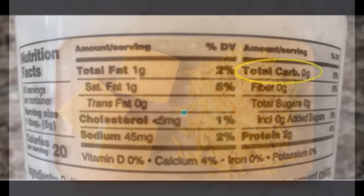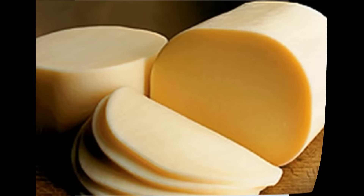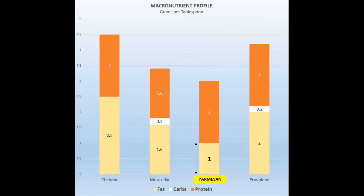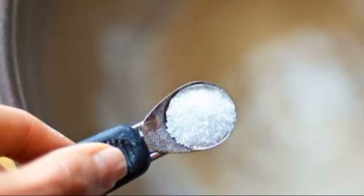There are recipes that use different cheeses such as cheddar, mozzarella, and provolone, but parmesan has a relatively low fat content which makes the taco shell less oily than many other cheeses. A quarter teaspoon of salt is optional, because you can season the filling with enough salt to suit your tastes.